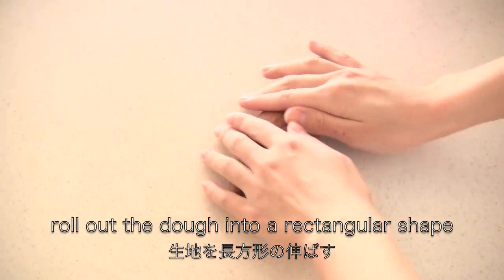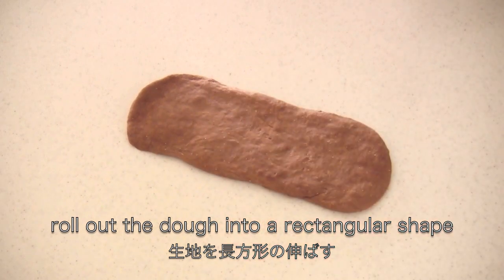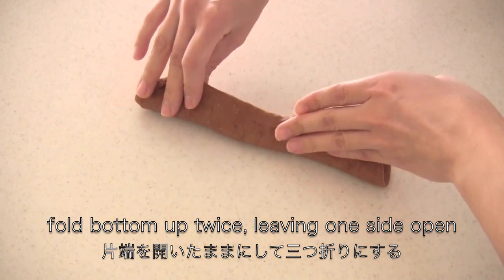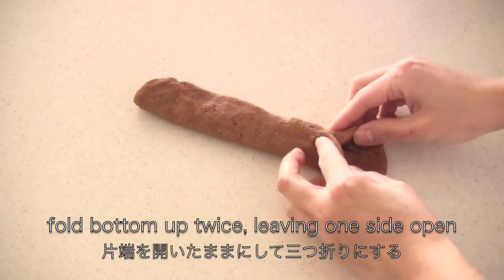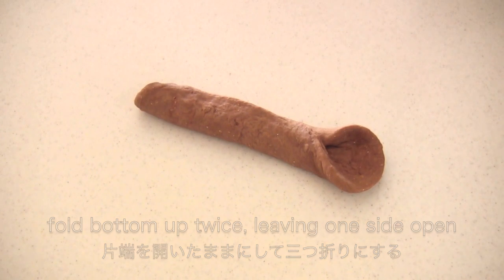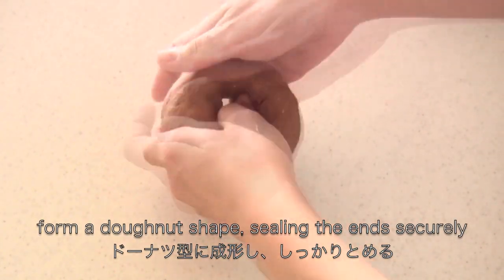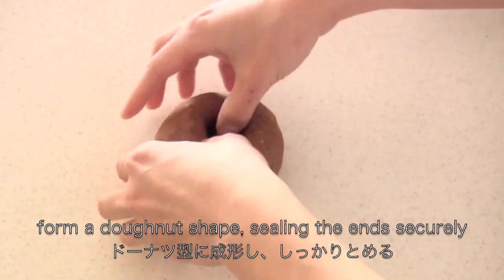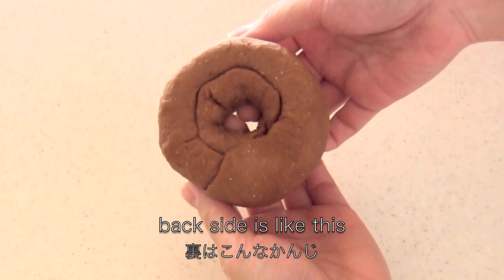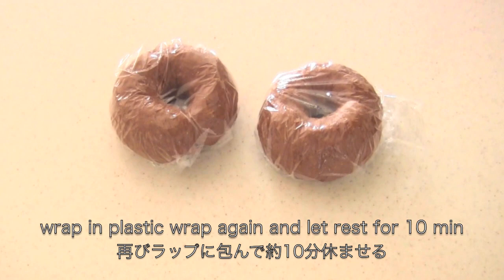Now roll out the dough into a rectangular shape. Fold the bottom up twice, leaving one side open. Then form a doughnut shape, sealing the ends securely. Now wrap in plastic wrap again and let rest for 10 minutes.